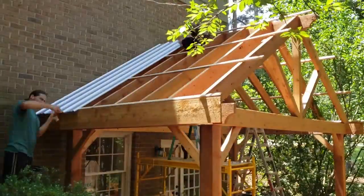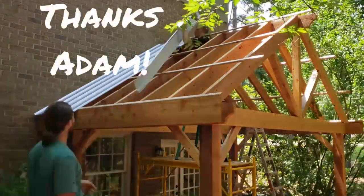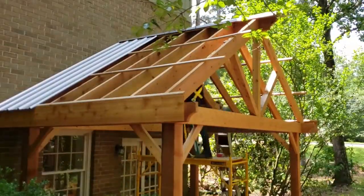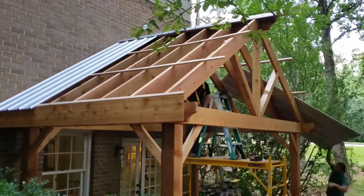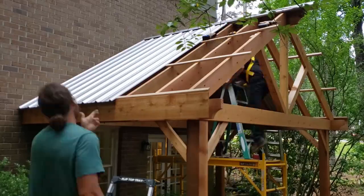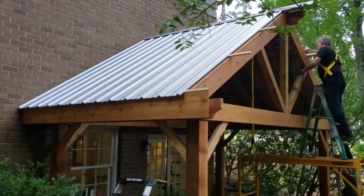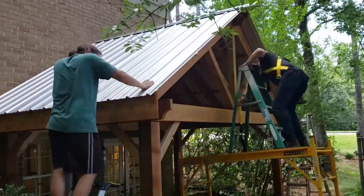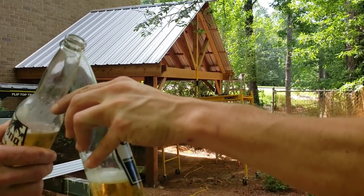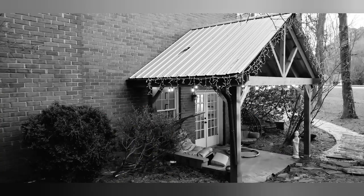Next is the roof, which I did not want to do by myself, so my friend Adam agreed to come over and give me a hand. It was a lot of work but it came out beautifully, and Claire said the rain sounds amazing.